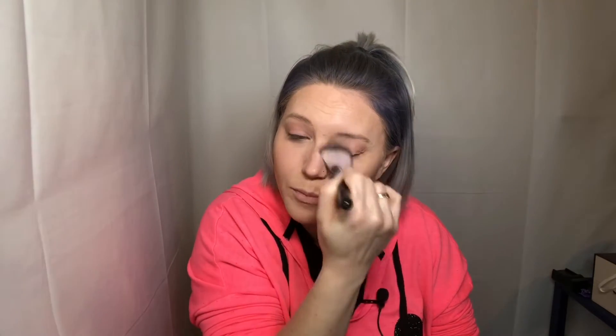I can't get over how shimmery this primer is, but we're going to set it with the Rimmel Stay Matte powder using one of my powder brushes. If we don't set it, it's super sticky and it's hard to blend the shadows, so we're going to set it because I don't want to have a hard time blending.